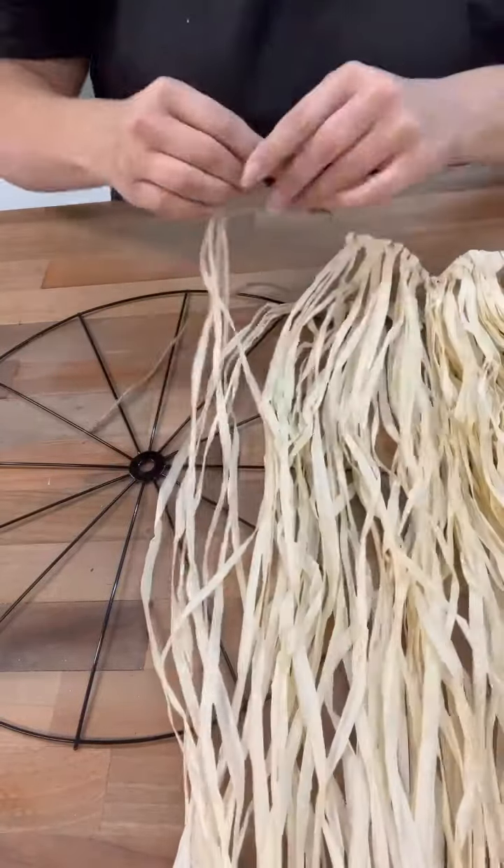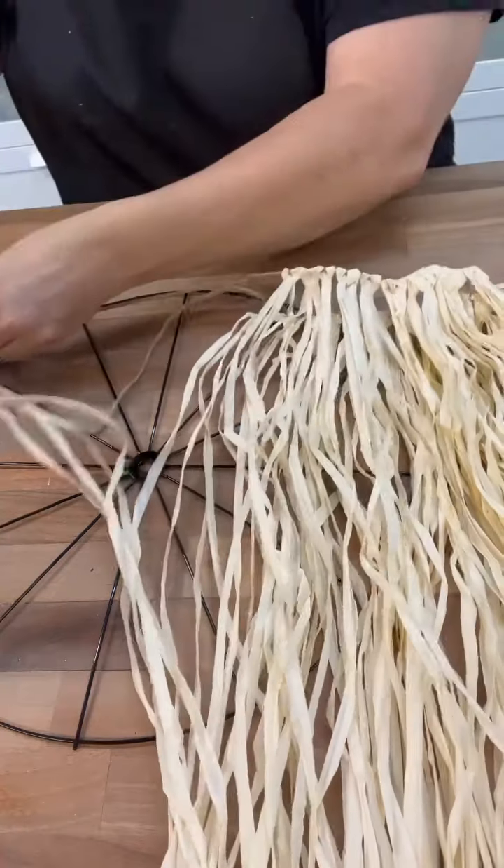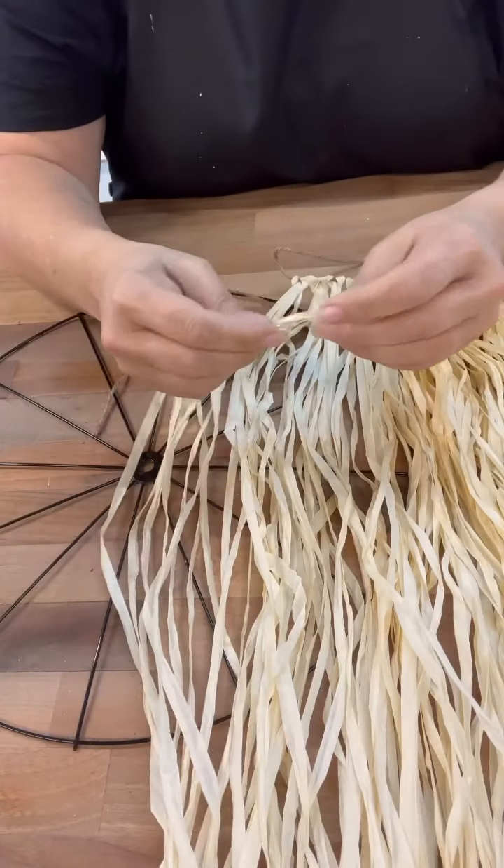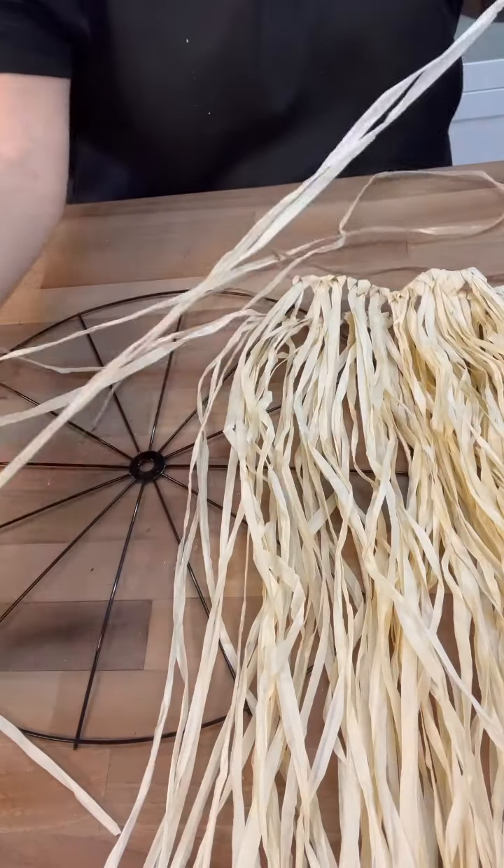So I'm using an adult size one, and what I'm going to do is I'm just going to pull off a bunch of them, a bunch of these. I probably should have counted, but that's okay.